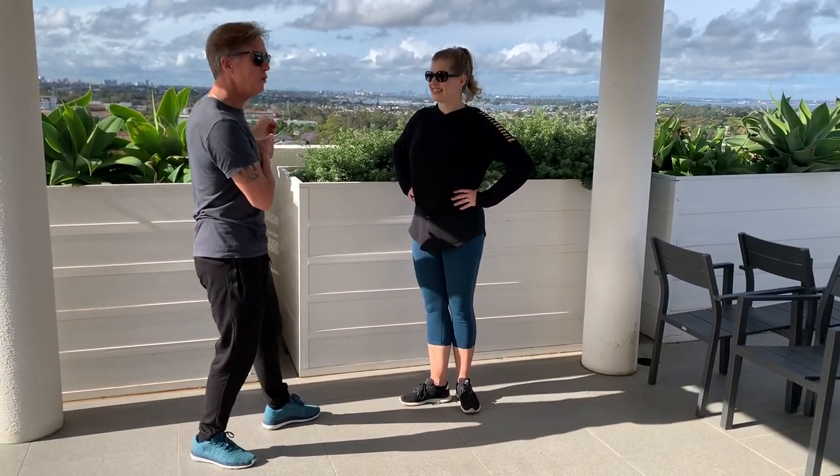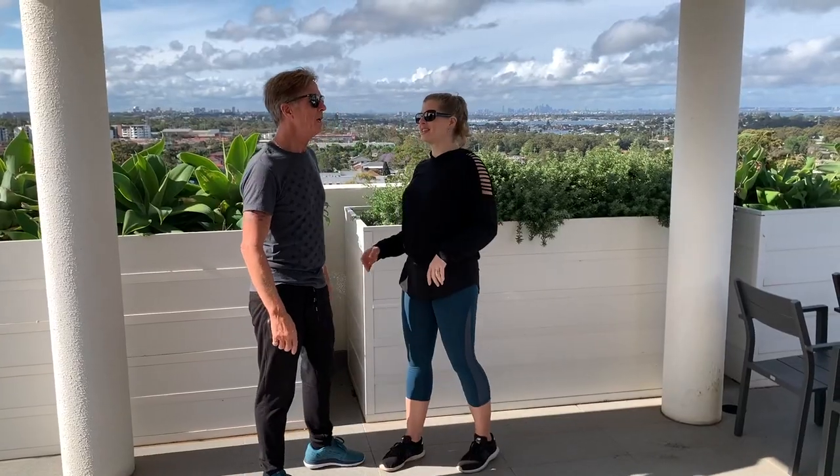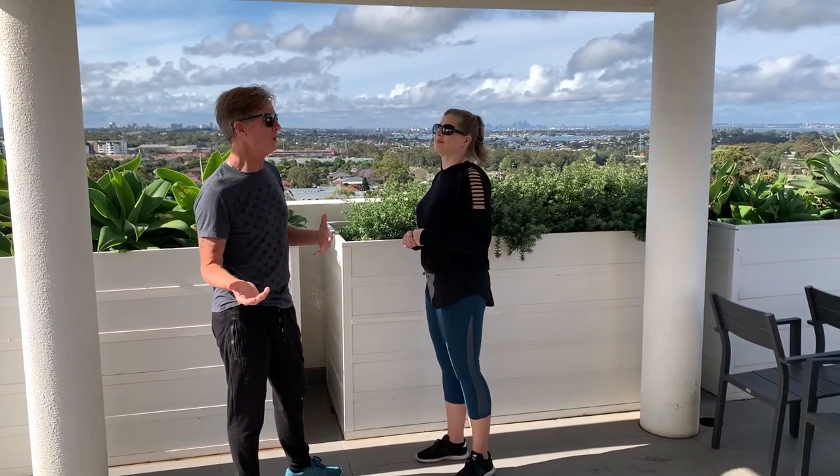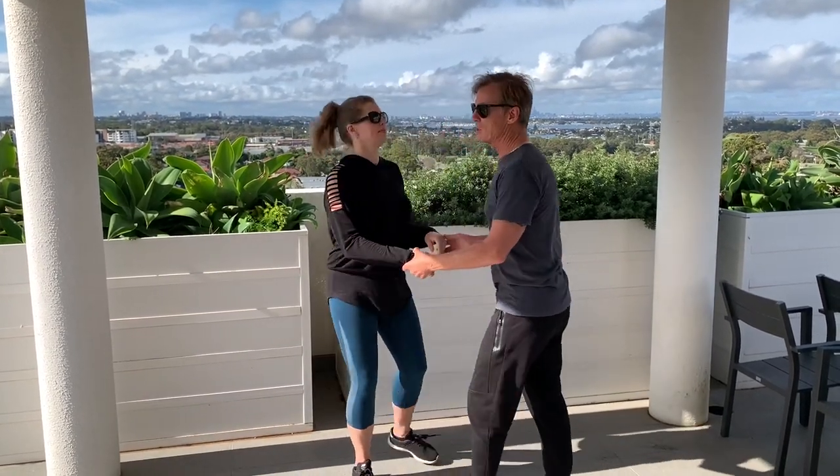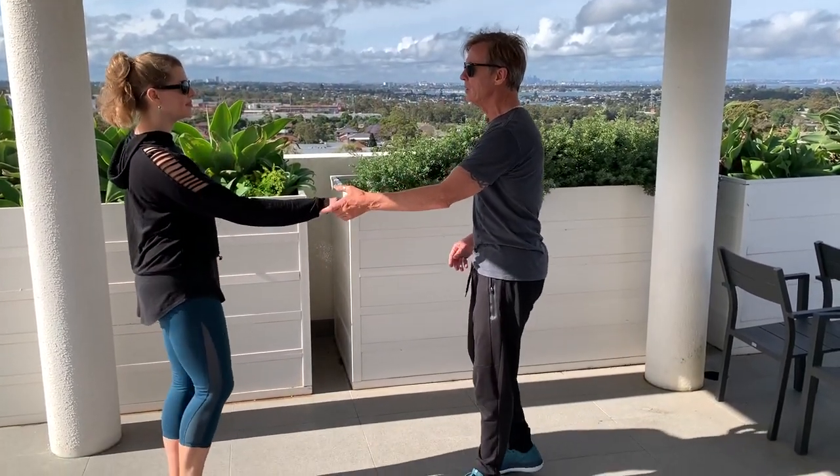G'day guys, we hope you like our rooftop view of Sydney. We're going to do a little inside roll — sugar roll, whatever you want to call it. It looks like this. I'm going to do the West Coast Swing first.